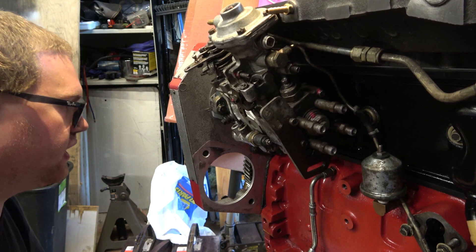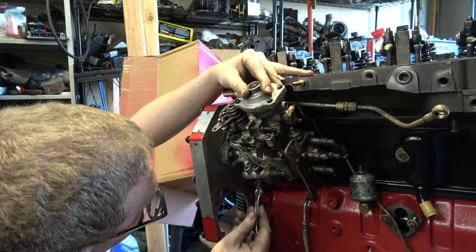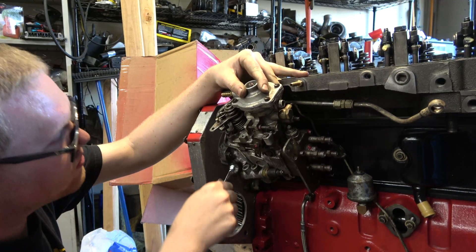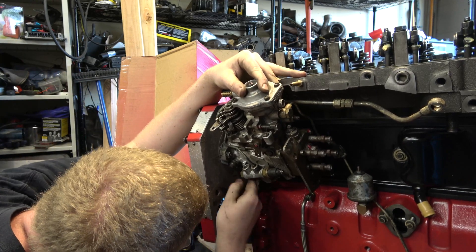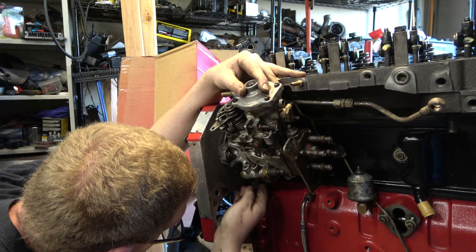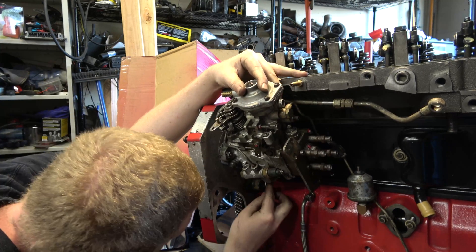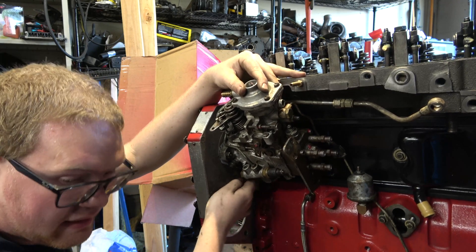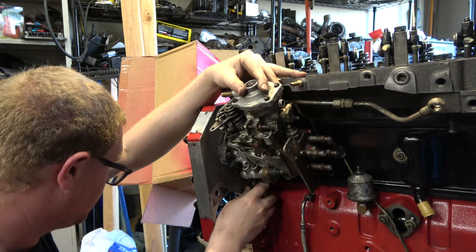Then we'll go ahead and put our front cover on, because I got that ready with the new seal and everything. I don't know where my special wrench that I made for this went, so we're just going to do it like this with a tiny one here. I might be able to get in there. I'm getting busy and nauseous — I'm spinning around looking for this wrench and I just used it too.